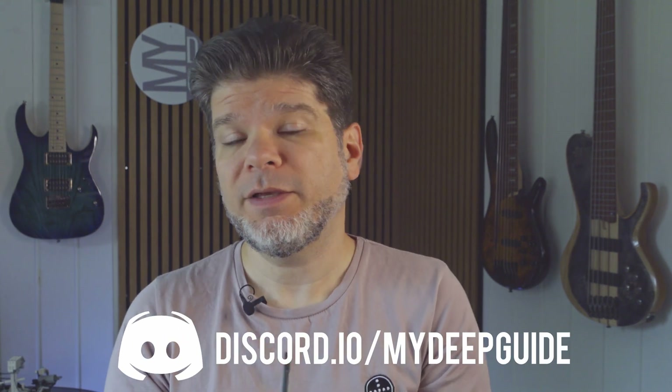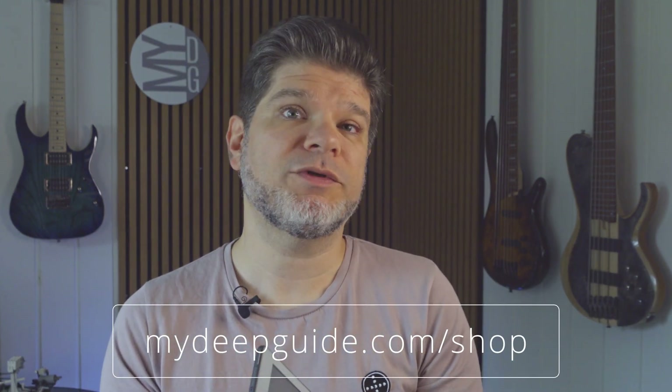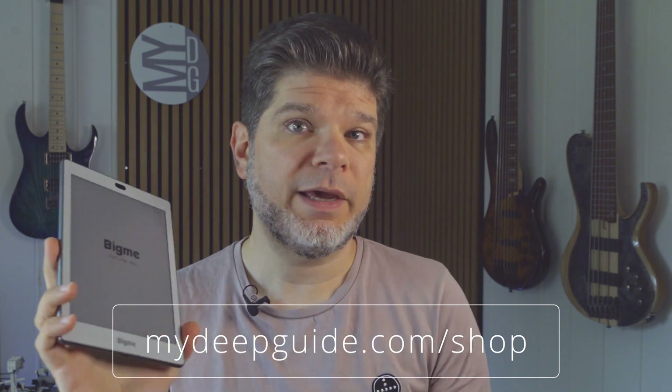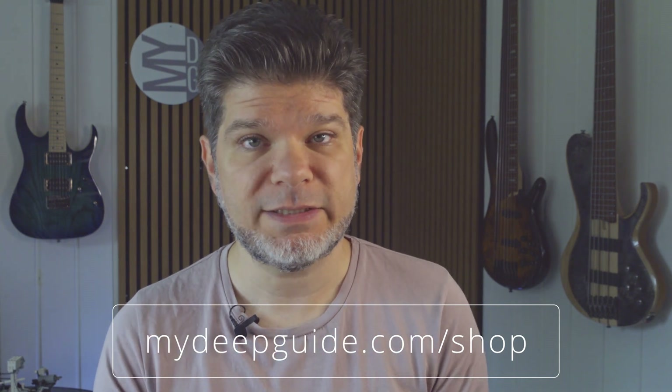Hello, my name is Voya, and welcome to MyDeepGuide. In today's video we are going to partially revisit the BigMe S6 Color Plus. The only extent we're going to be covering this device is the stuff that was omitted due to censorship from BigMe from the unboxing and first impressions video.